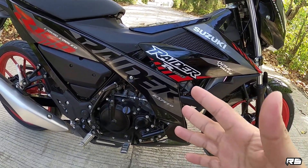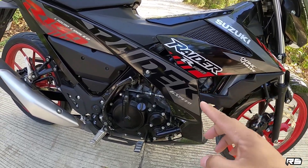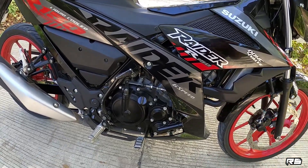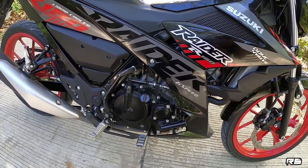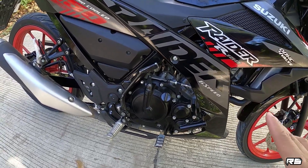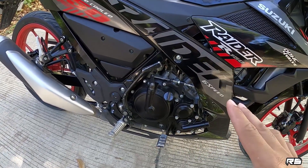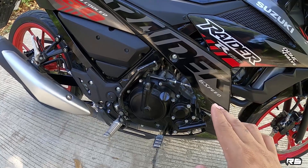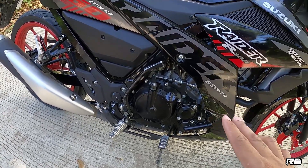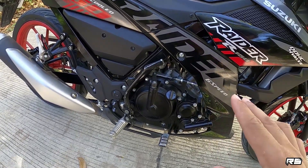Ang Suzuki Raider 150 FI ay nagamit siya o 147cc displacement, 4-stroke, double overhead cam, 4-valve, liquid-cooled, fuel injected, and 6-speed gearbox manual. Maximum torque of 13.8 Nm at 8,500 RPM, and maximum power of 13.6 kW at 10,000 RPM.